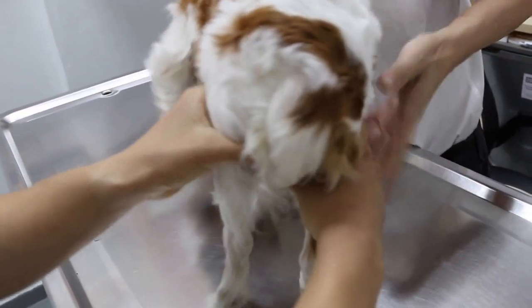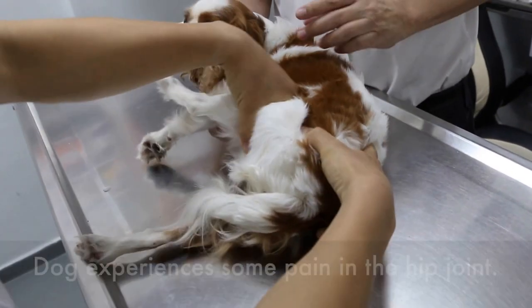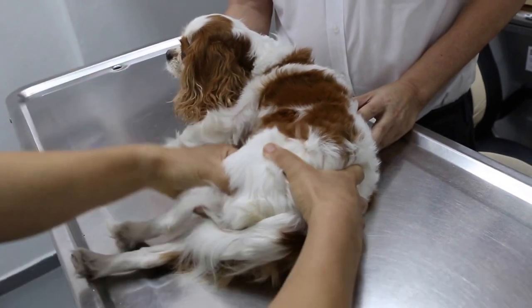Hip joint. Put the dog down first. Extension — there's some pain. You can see the reaction. Adduction and abduction.